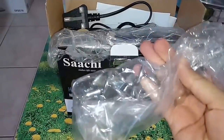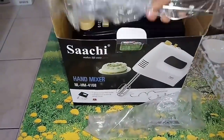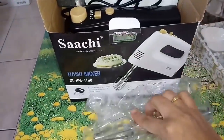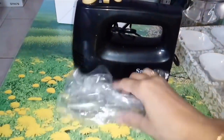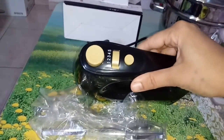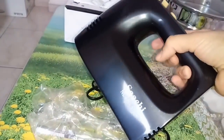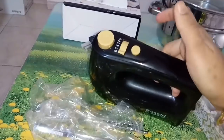This is a hand mixer — this is easy to use. This is a use of 28 dirhams. This is a 1 year warranty and has 5 levels of speed.